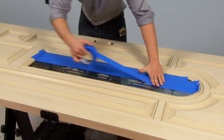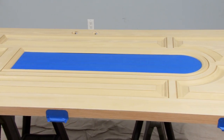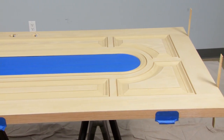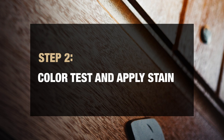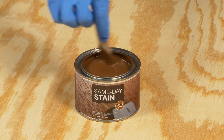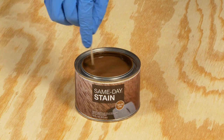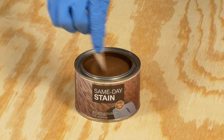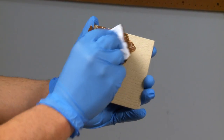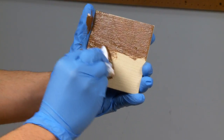Next, prepare the door for staining by masking off all glass, hardware, and weather stripping features. Before applying the stain, it is important to stir the can of stain thoroughly because improperly mixed stain will not dry correctly. Now, using the sample piece that best matches your unfinished door, it is time to stain and color test the sample.